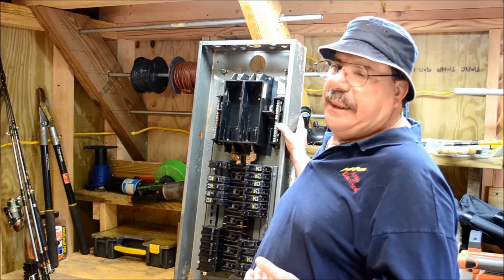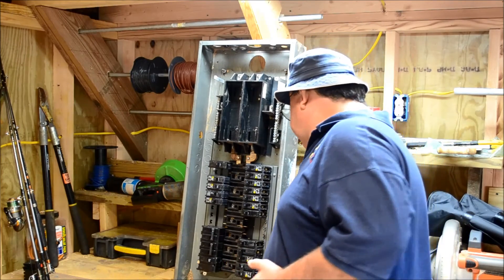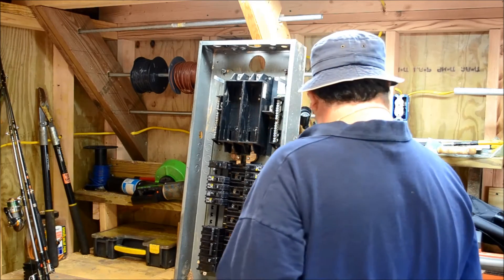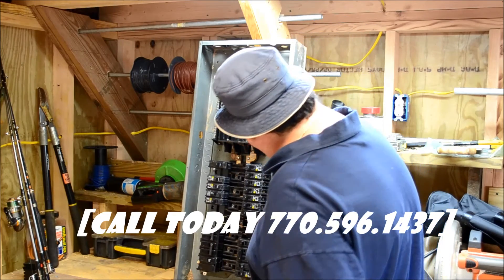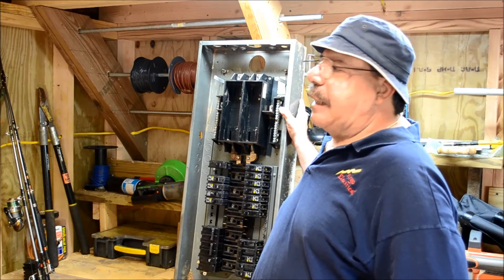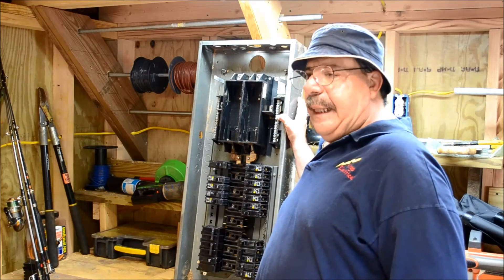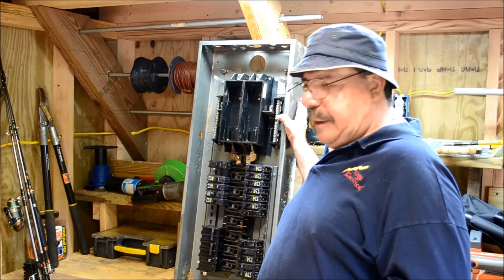This was just something I thought was a piece of history. The brand of this panel was actually a Walker panel. I've been in the electrical industry for 30 years, and I've never installed anything with the Walker name on it, so I was really interested in this one. We'll be back later with some other informational and instructional videos.